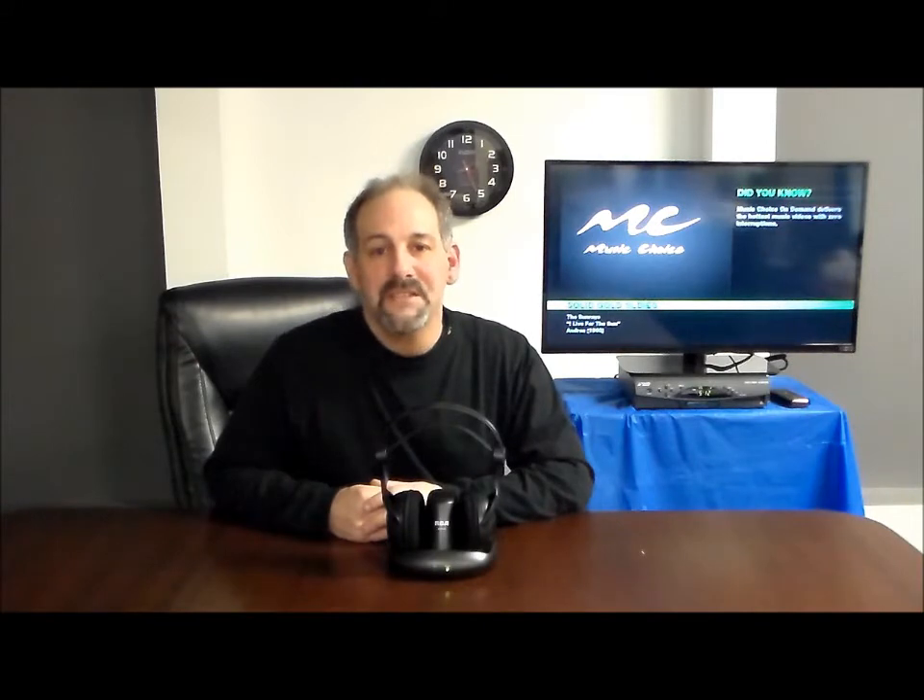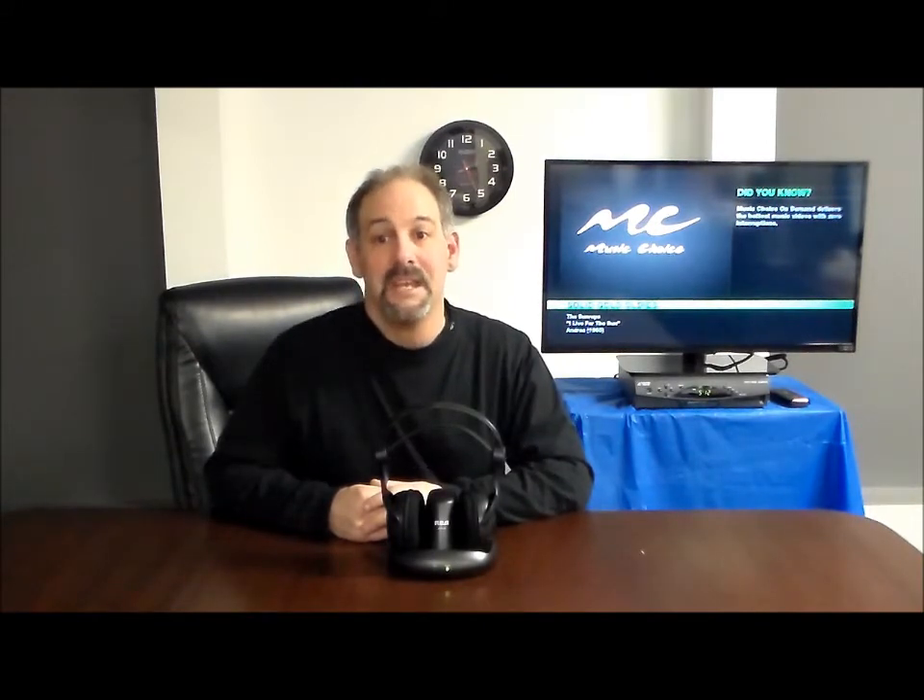Hello, I'm Chris from 4 Home Speakers, and I'm very happy that you're going to spend a few minutes with me today so I can help you hear your TV better. Right now, there are millions of people that could improve the quality of their lives if they could just hear their TV better.